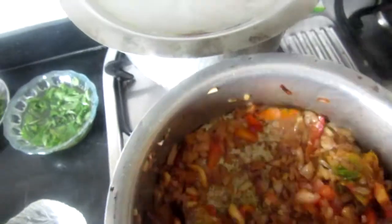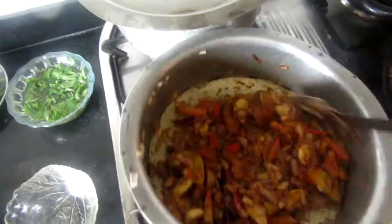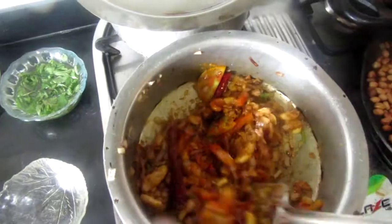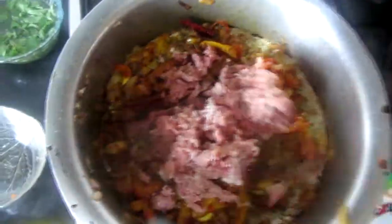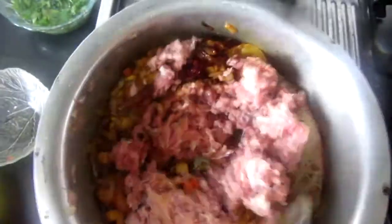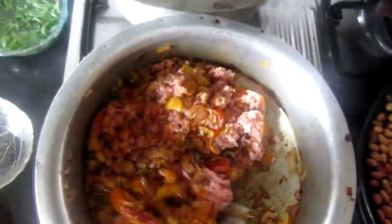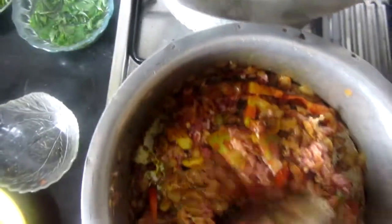Now add the powdered spices: haldi, namak (salt), mirchi powder, dhania powder, and garam masala powder. Mix it all well on high flame for 1-2 minutes until everything is well combined with the softened onion and tomato.